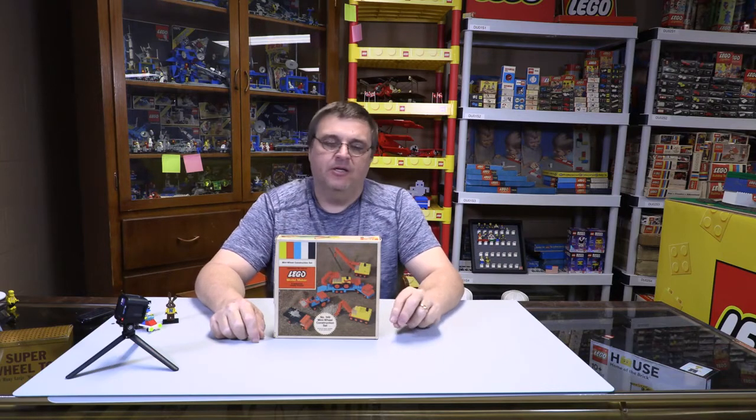Welcome to Brick Trains, I'm Joey. Today we're going over the number 349 Mini Wheel Construction Set. This is a Samsonite era set — back when Samsonite had the license agreement to sell Lego bricks in the United States and Canada. This puts the set in the 1971 timeframe; that's when it was released.